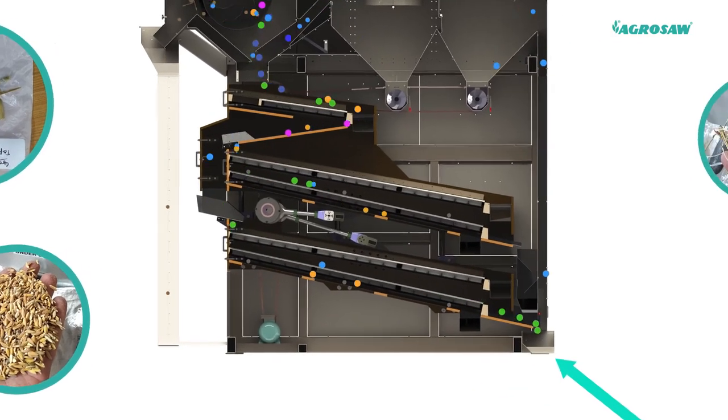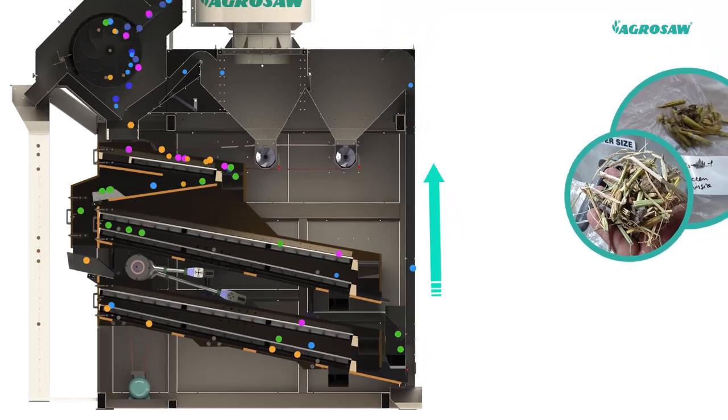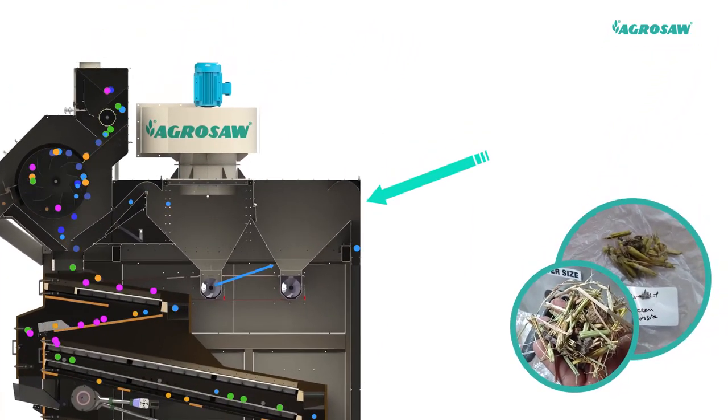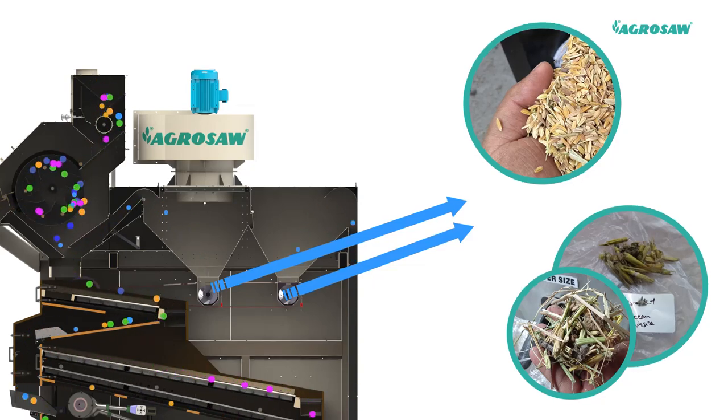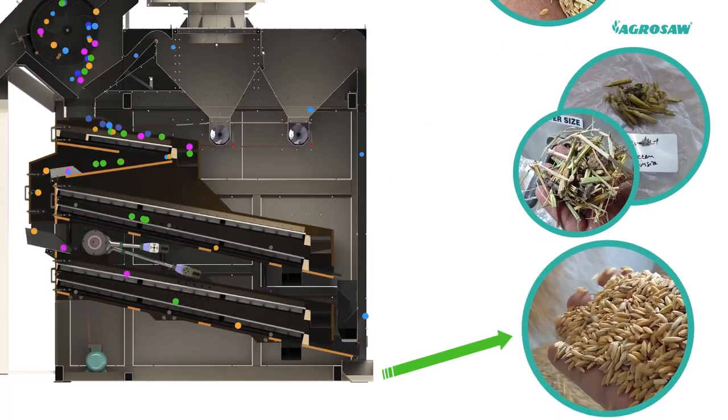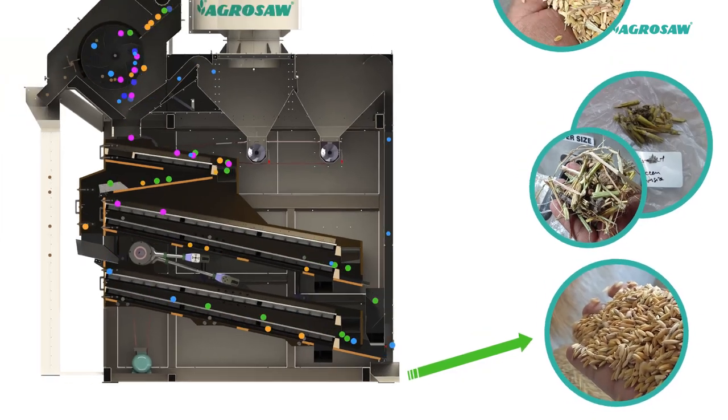Cleaned material then again passes through an air sifter and aspirator where remaining light particles are sucked off by a strong upward draft of air. Final product is collected separately through discharge shoots.